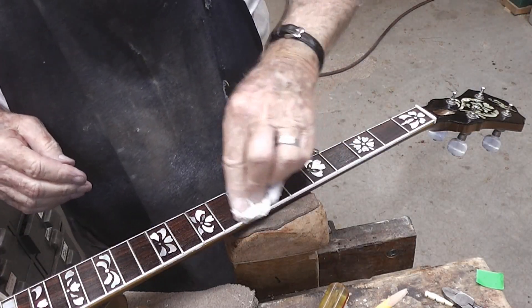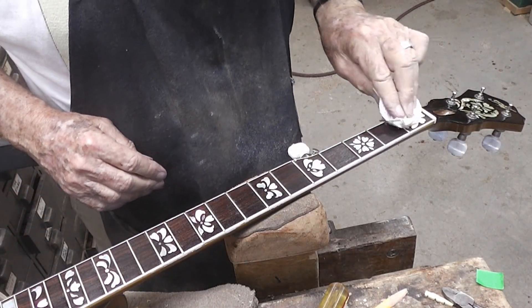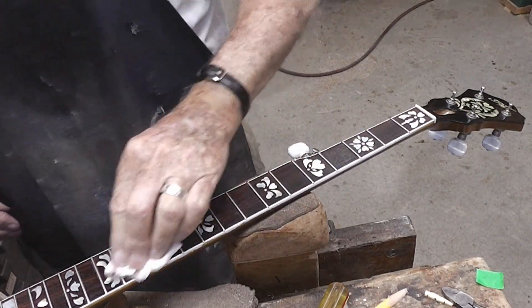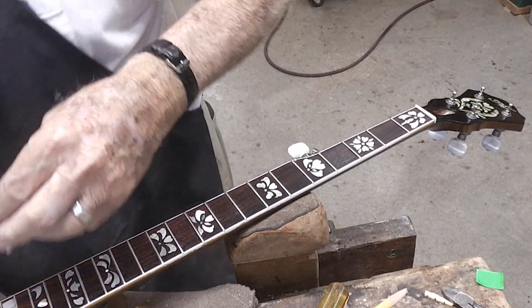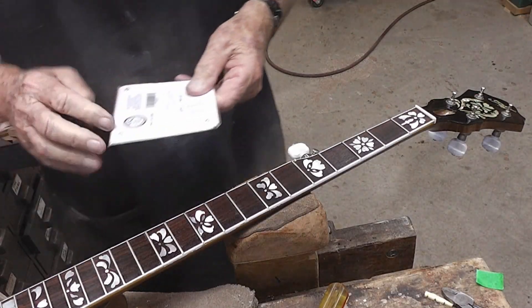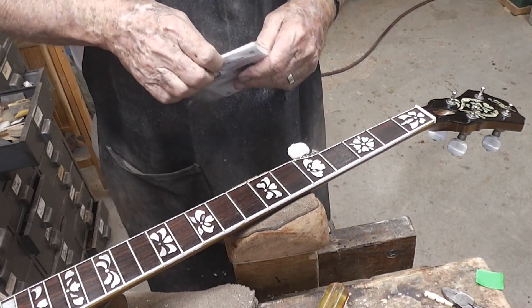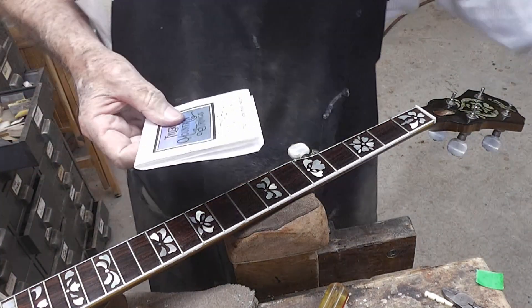We're applying some mineral oil to this fingerboard. Already made a nut and put it on. Get a quick polishing on the metal. We're going to put some strings on this thing — you've probably seen people putting strings on before.